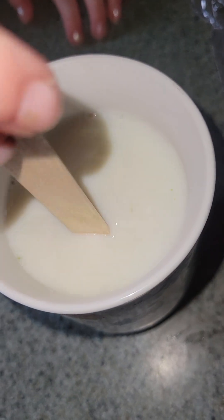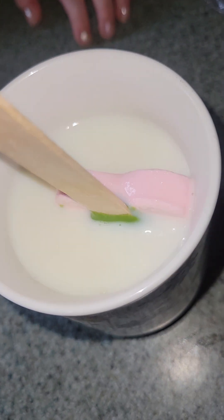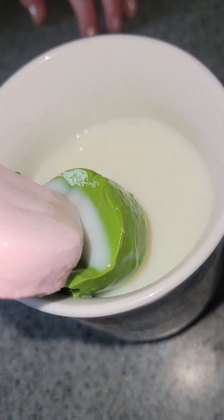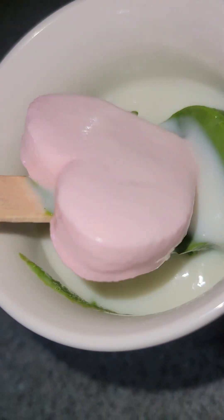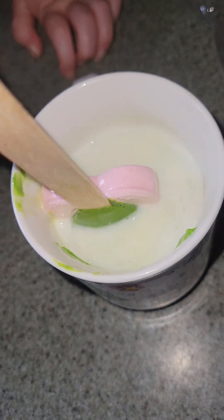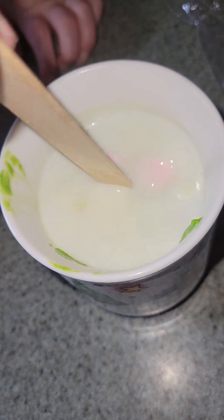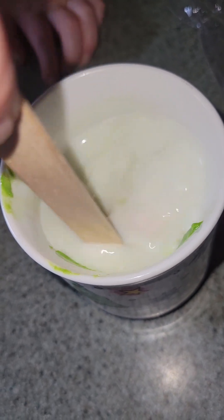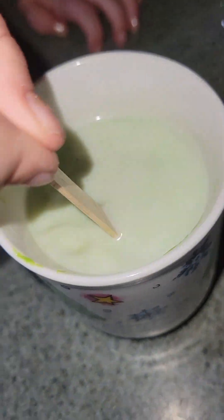Olivia's gonna do hers first. You just stir it in and the heat will help it melt down. Go ahead, keep stirring — you can tell it's melting, see it's sticking to the side of the cup. The heart is a marshmallow. Keep on stirring — the milk's starting to turn green a little bit!